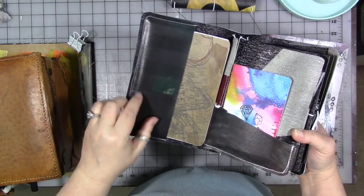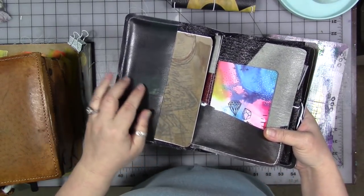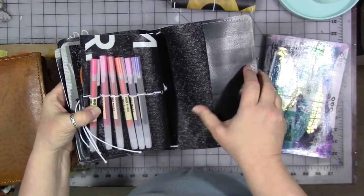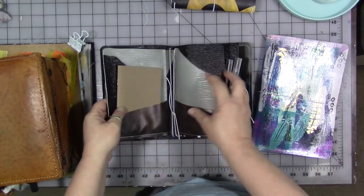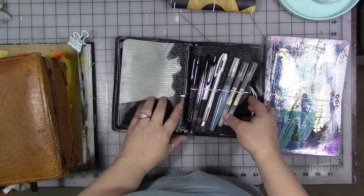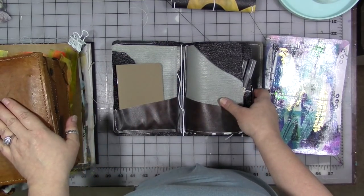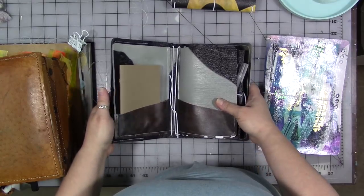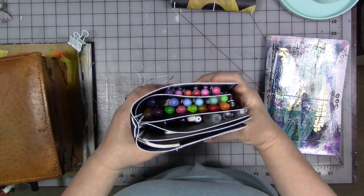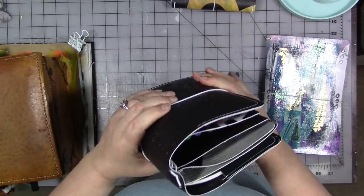I used my sewing machine and some scraps of vinyl that Shannon sent me — because you can get bags of scraps from her store too — to put pockets on the inside front and back cover. I also created an insert for it that has four more little pockets, and this one has one of her tool keepers with it. I've already got it loaded up with some notebooks and it lives in my travel art case. So when I go on a trip, I can stuff my current sketchbook in here and just go. I can take this whole thing and put it in my backpack to carry on a plane. I love it. It works great.